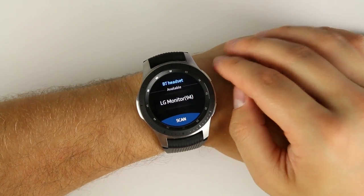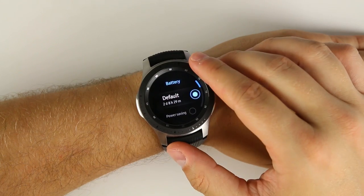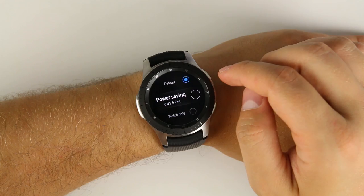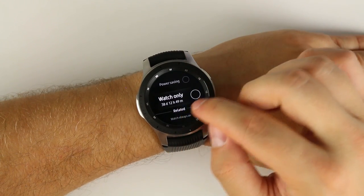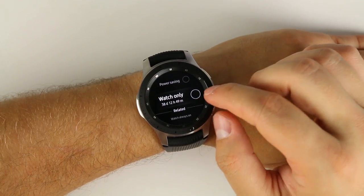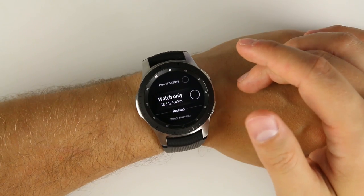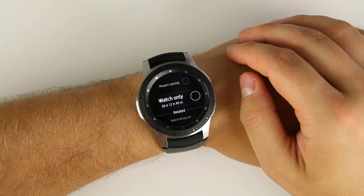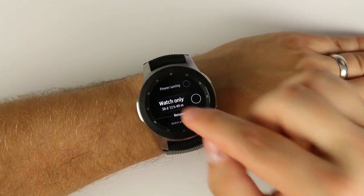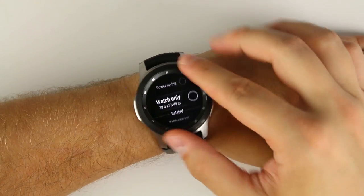You also get a battery management option that lets you switch from your default battery mode to a power saving mode for longer battery life, or even a watch-only mode that literally just turns it into a basic digital watch — not even always on. It estimates 38 days of battery life in watch-only mode, which is pretty ridiculous, but I don't think many people would actually use that.